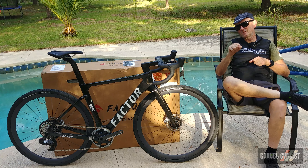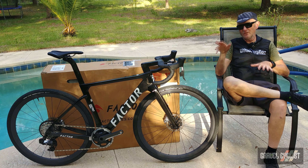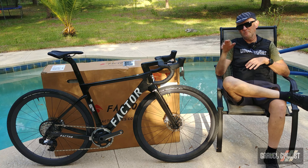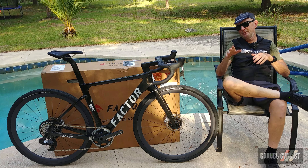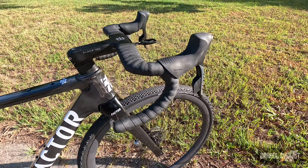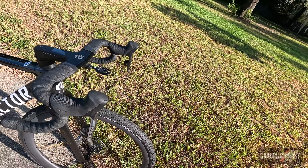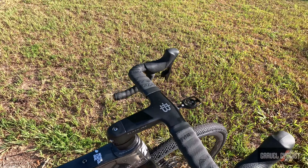Feel free to swing by the factorbikes.com website and check out the geometry chart of this bike. It's not the typical geometry chart you'd expect, with the top tube length and head tube length and so on, which now has me shift my attention to the front end of the bike. The cockpit is by those boffins — aka really smart people — of Black Ink. They're known for their aero prowess, and this aero handlebar has everything hidden inside.